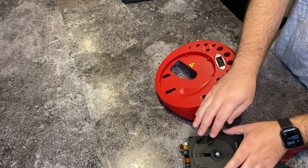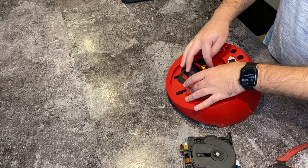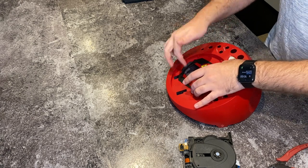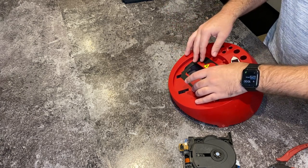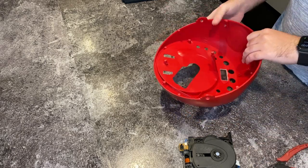My plan is, once we manage to figure out how to center this, I'm going to tape this down and we can cut around it. We'll have our cutout and then we can fill in any holes that are needed. So to start, let's take out the center post.